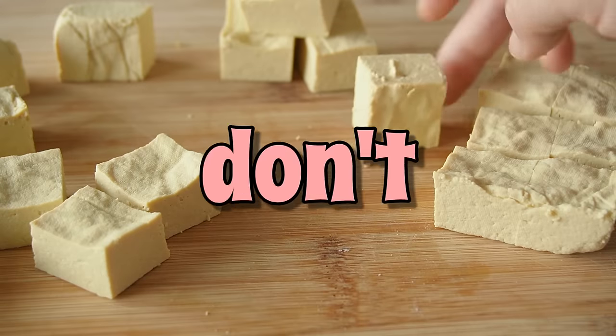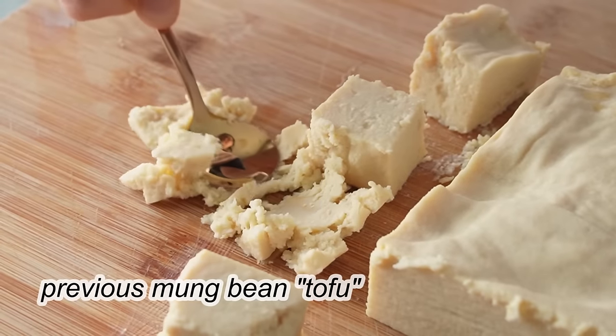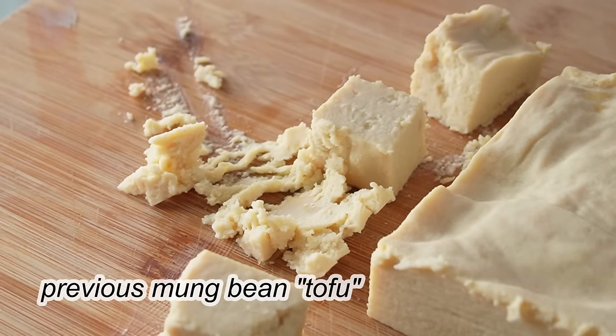What do we want? Bounce. What don't we want? Mush. And in the last episode, mung beans utterly failed their task.